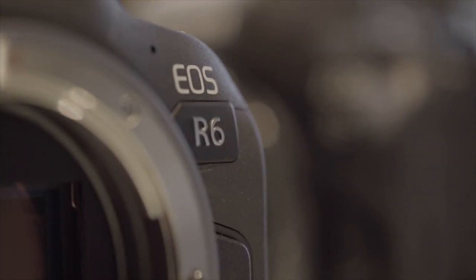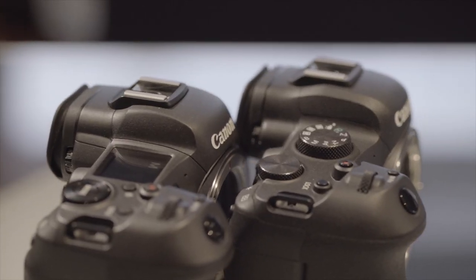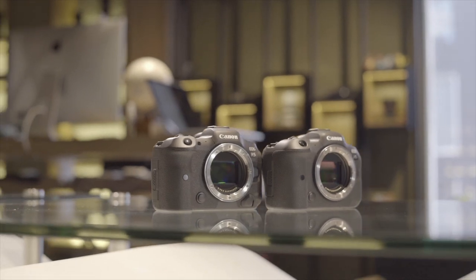This is a rather quick look at two very exciting new cameras — we only got to spend a few hours with them, so there is still quite a bit to discover about the R5 and the R6. I'll be reviewing these in more detail once I get to spend more time with them, so make sure you subscribe so you know when that's ready.